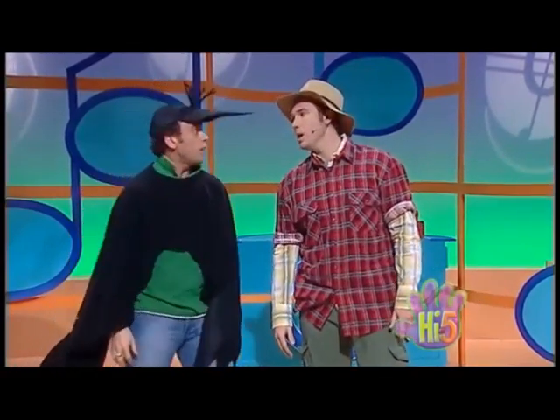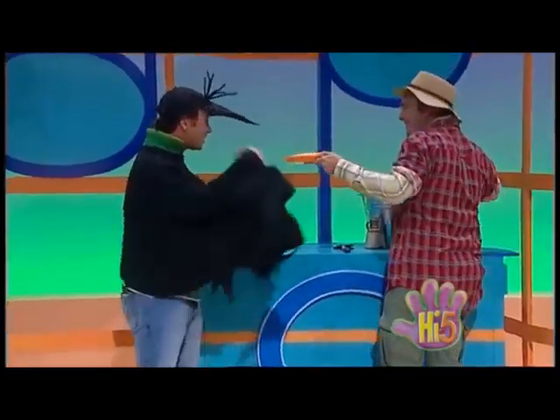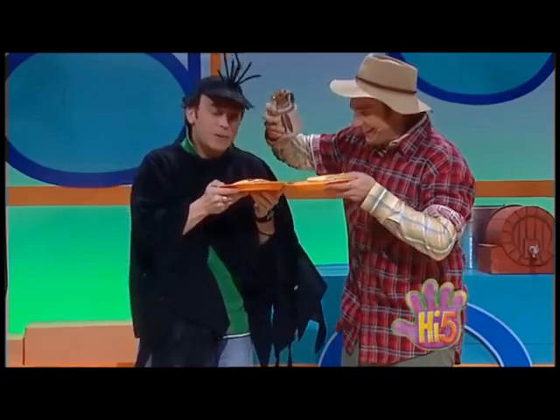Hey crow, guess what? I think we got ourselves some maple syrup! So now it's time for pancakes! Pancakes, pancakes, pancakes — alright, with homemade maple syrup! Okay, please — I'll hold your pancakes.